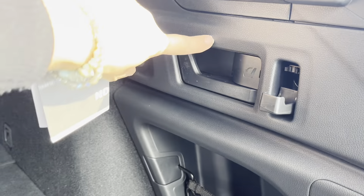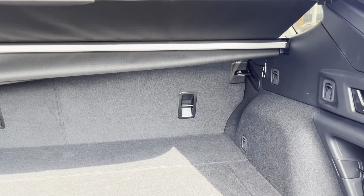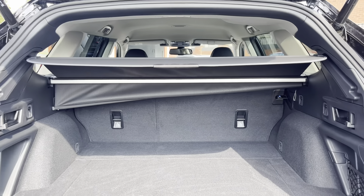You can very easily just pull this and the seats will drop from the back, which is just a very handy feature.